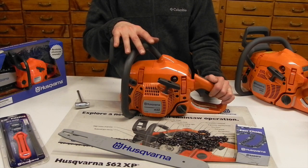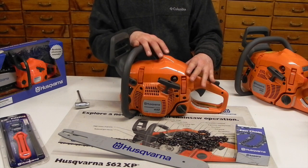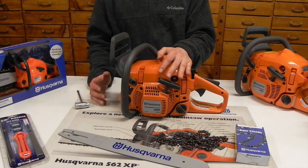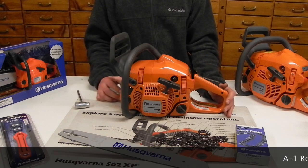Both of these chainsaws are identical as far as the engines they have on them. We're going to go over some quick stats before I tell you what the difference is between the two. This is putting out 40.9cc's for the engine size and cranking out 2.4 horsepower, 9,000 RPM for the chain speed, and you can run anywhere from about a 16 to an 18-inch bar on it. 18 inch is pretty much max on this one.